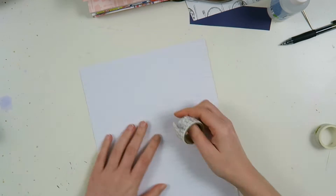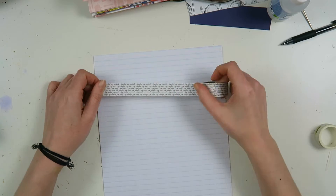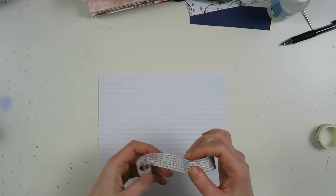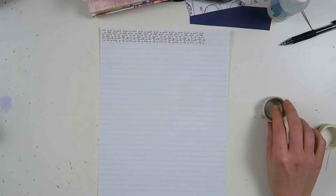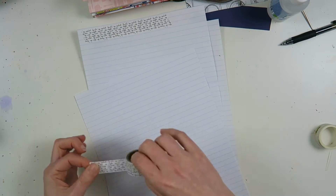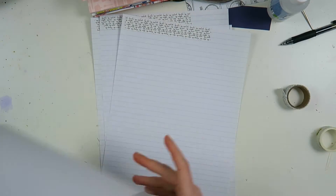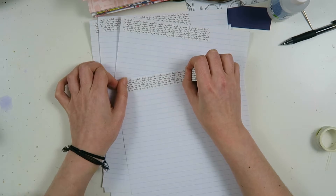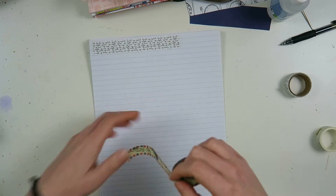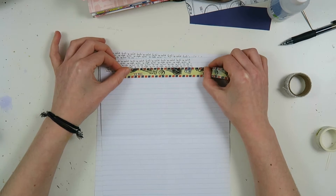Now I'm going to make my own writing paper, which is something you also see me do a lot because I really enjoy it — I can make it precisely fit my mail, the theme, and the colors. For this I take five sheets of writing paper because Debbie and I write very long letters to each other, so I always have to make enough. I take a washi tape and I add it to the top and layer that up.